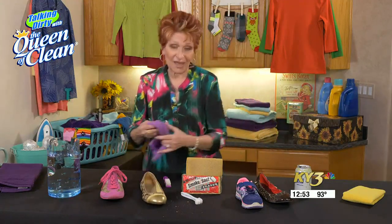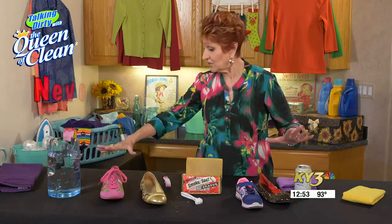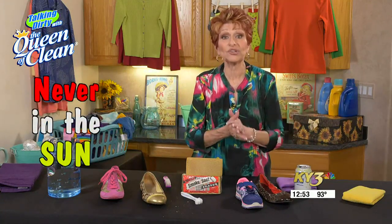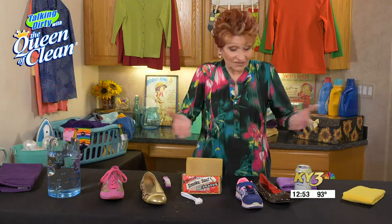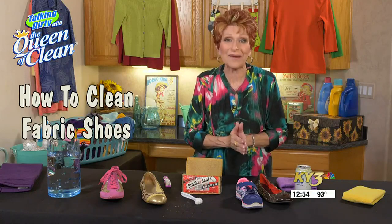When we're done with that, we're going to sit it out of the sun and let it dry. Never sit them in the sun — if you do, they will discolor. That's all you need to know about cleaning any kind of fabric shoe.